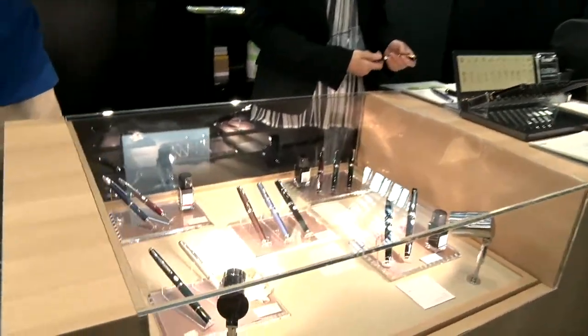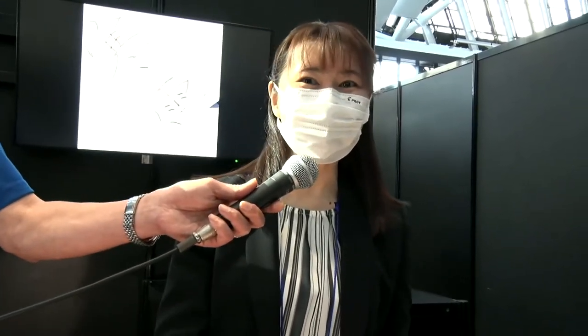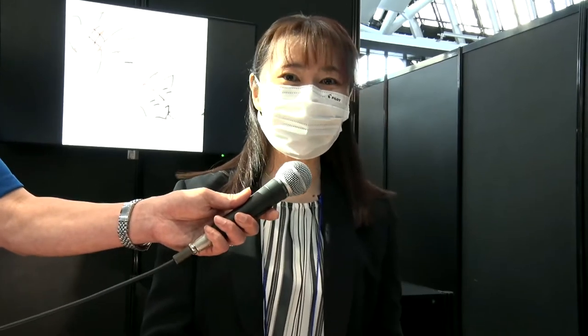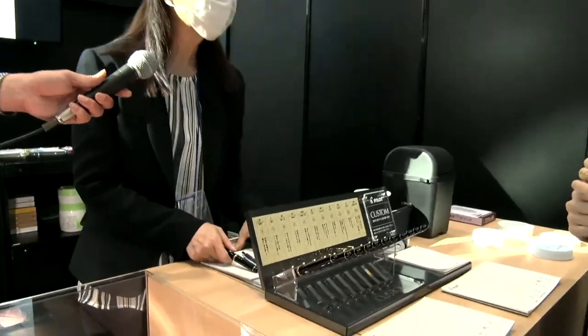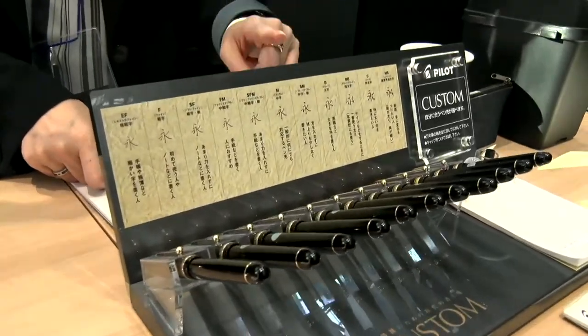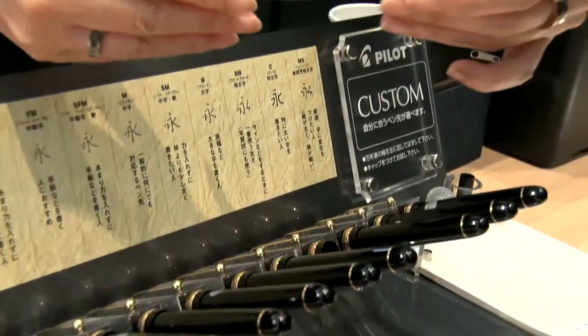First of all, this is a Fountain Pen. Junko Kurihara is going to introduce. In 1918, the business was founded, and we are the first company to produce a domestic fountain pen. I would like Rita-san to try our fountain pen. This pen has been loved by fans for over 100 years.